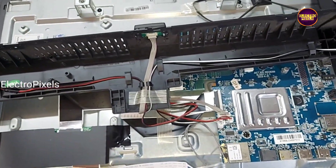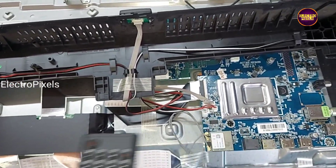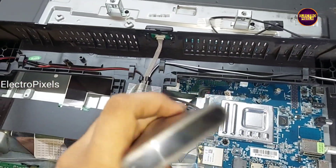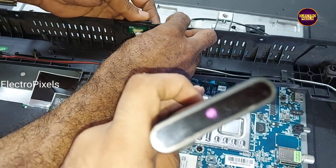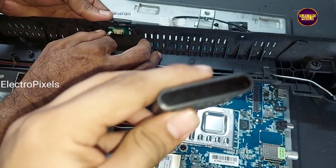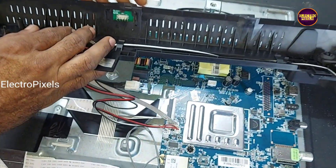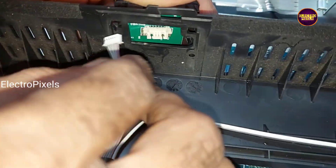The complaint is a remote not working issue. While checking, we found that the remote is working properly. Actually the fault is with the sensor. We can see the IR is working properly, so the fault is not with the remote — the fault is with this sensor module.